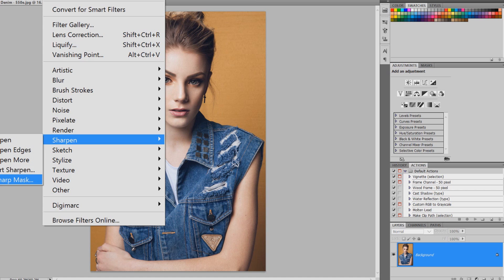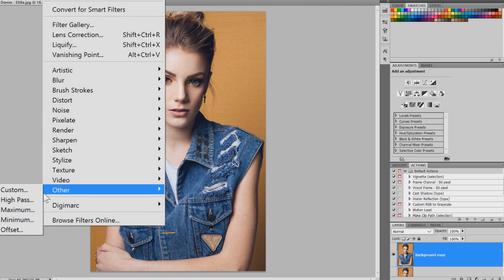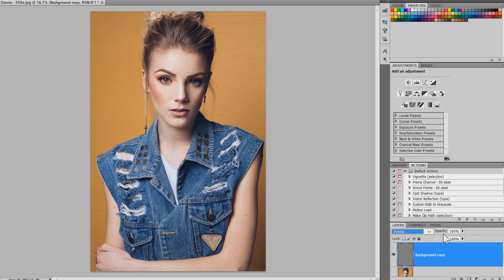There's also Smart Sharpen and Unsharp Mask, both of which are quite good options, but I don't really use either one very often. The main way I like to sharpen my images is by using High Pass. It's quite easy — you just duplicate the layer by pulling it into the new layer button, then on the background copy go to Filter > Other > High Pass. I usually keep that at around 3.8 to 4, maybe a little more, press OK, then go to the blending modes and select Overlay.